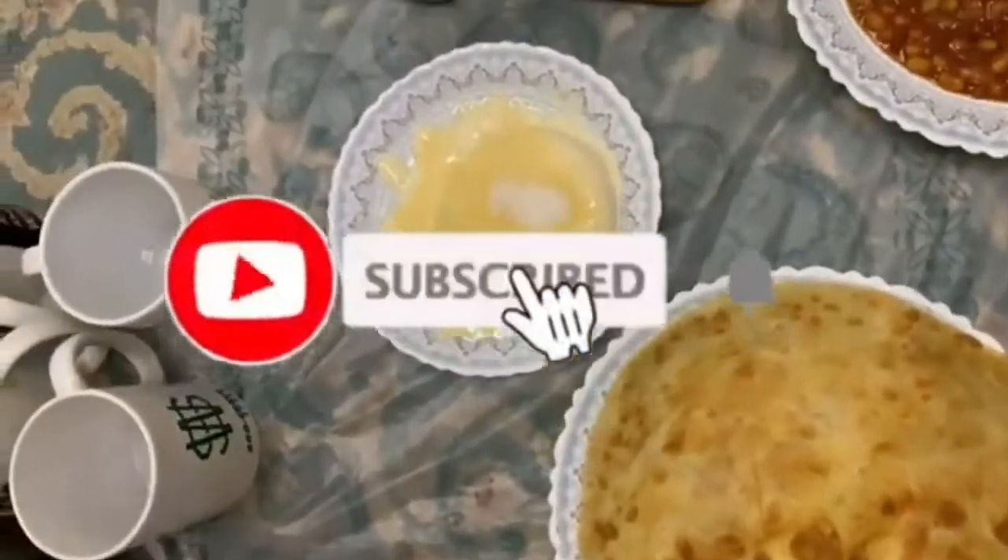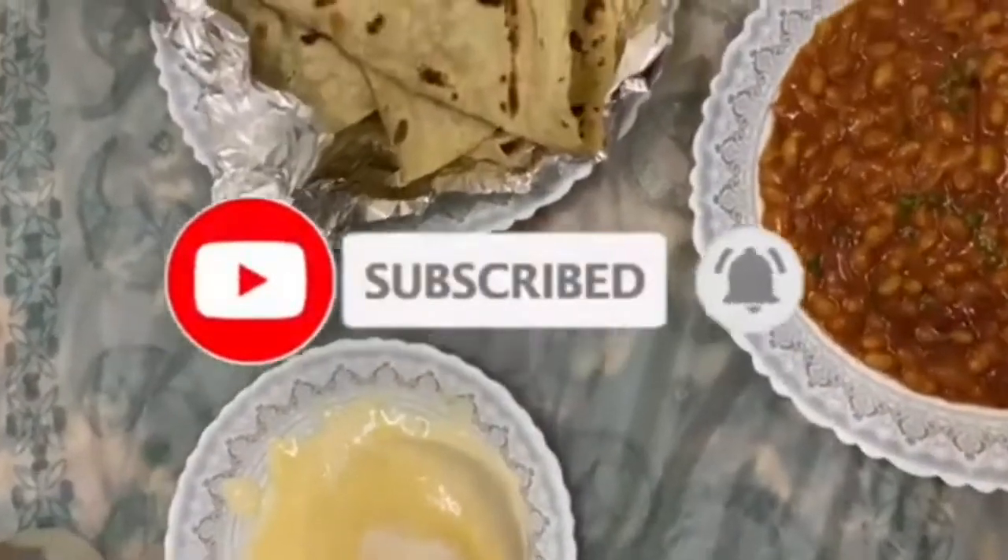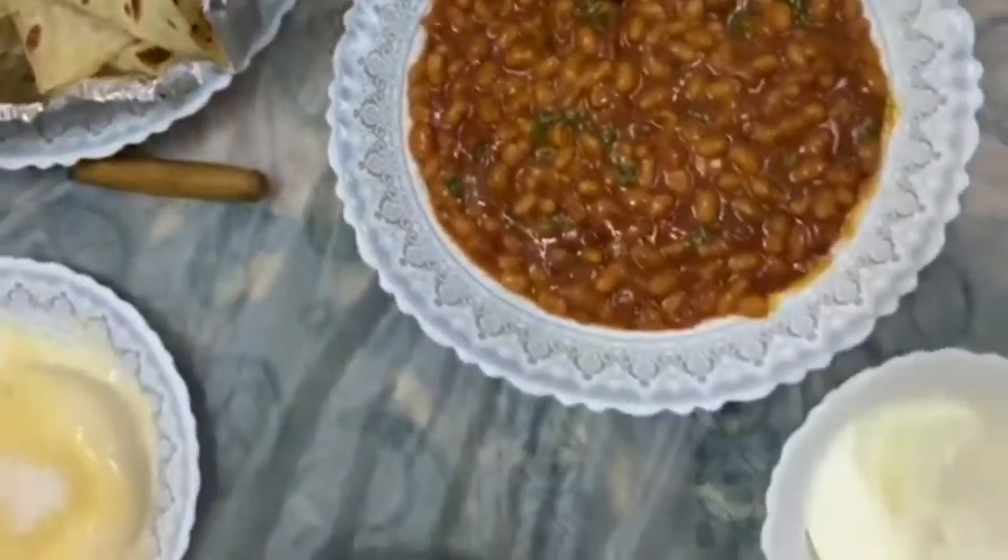Hello guys, assalamu alaykum, welcome back to my YouTube channel! How are you? I am totally fine. Now is the time of sehri, so I have thought to show you what we eat in sehri.